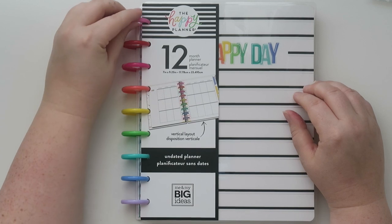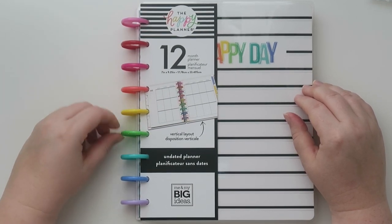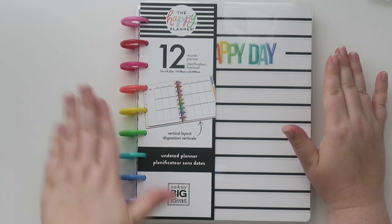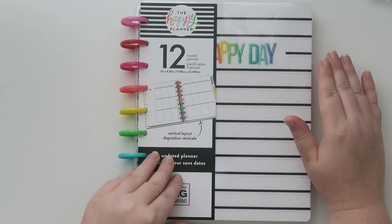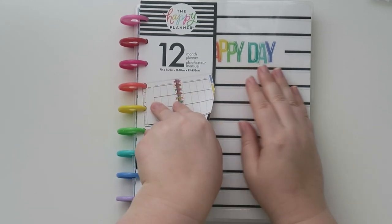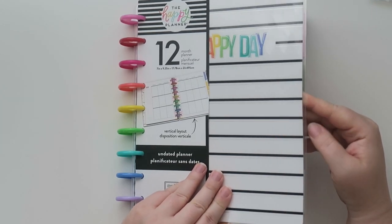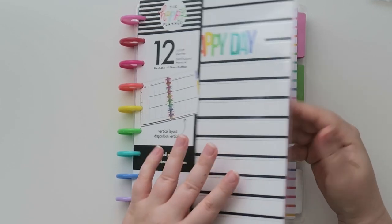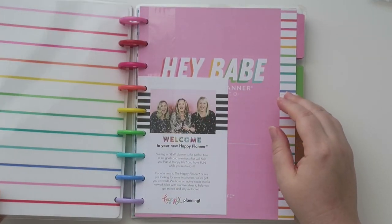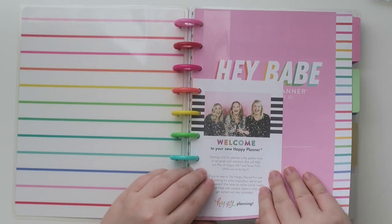I liked it because the rings were in rainbow order, and that's kind of my jam — I either want a full rainbow or just black, gold, or silver. It is in the vertical layout. It has a cover very reminiscent to like the Erin Condren covers that are laminated, and it says Oh Happy Day in the rainbow. I'm going to do a full video on this, but I'll just flip through it real quick so you guys can kind of see.